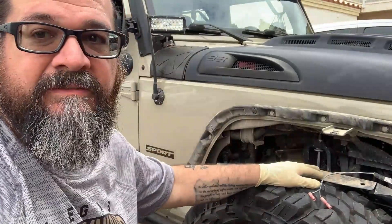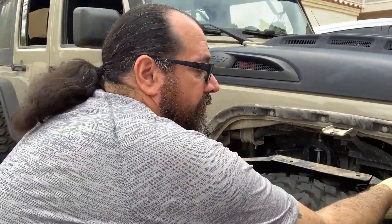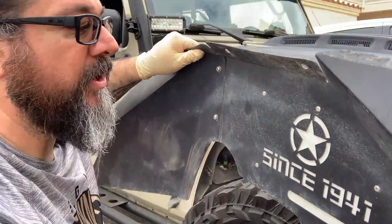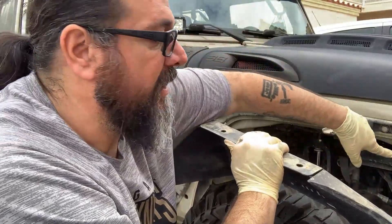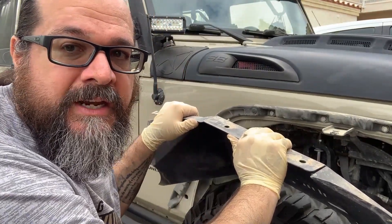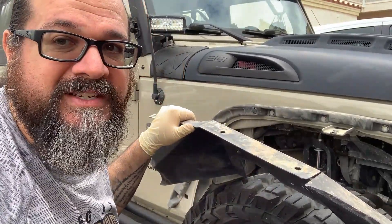With the inner fender liner loosened up, we're going to move these wires out of the way so we don't catch or pull them out of place. We're going to remove the inner fender liner and put it down to the side so we can further investigate the wiring harness. From this point, we're just going to take a look at all the wiring on this side. If we can't find anything wrong or don't have access to it, we're going to take another action.